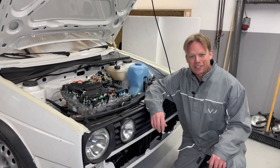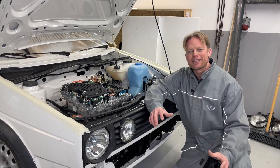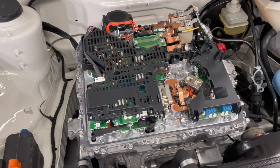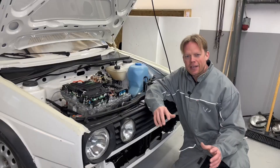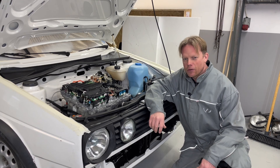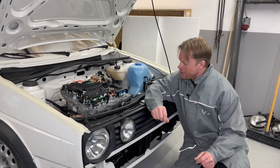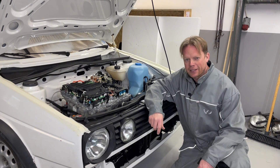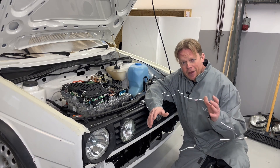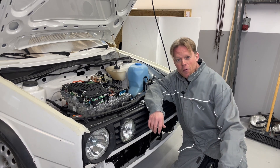Hello guys, and welcome to this weekly update on my Volkswagen Golf Cityströmer. Today it's finally time to start this motor up. My plan is to connect my battery modules and hopefully have some power without burning everything down — and after that, we'll see if we can get this motor to spin. As always, very welcome, and I really hope you enjoy this episode. Here we go!